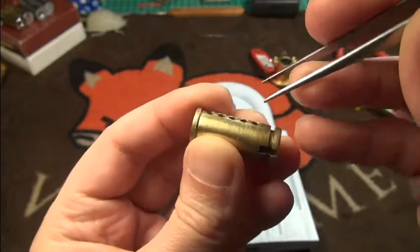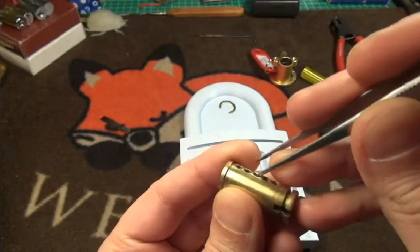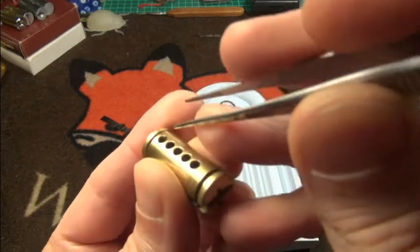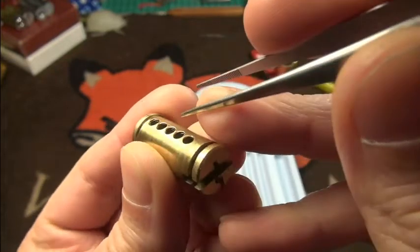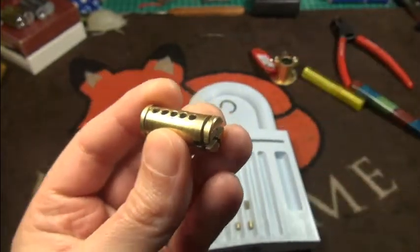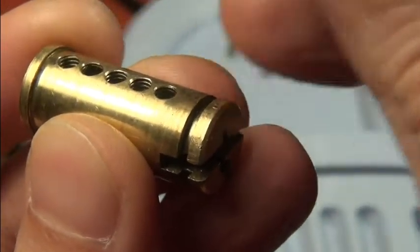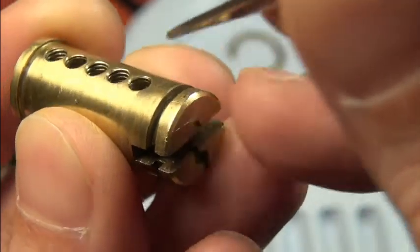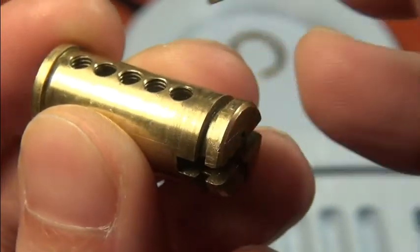So we have some threading in every chamber — very interesting. On some chambers, like the second and fifth one, there is only light threading. The others — one, three, and four — have a bit more threading.